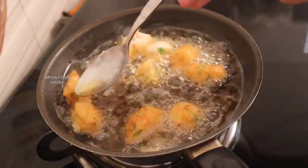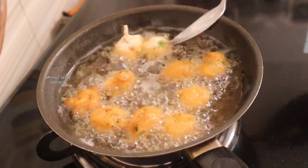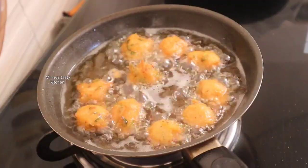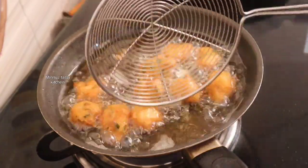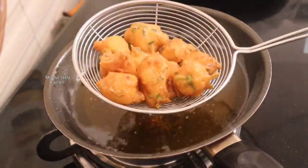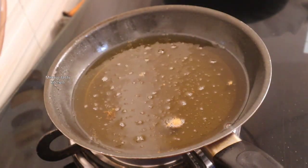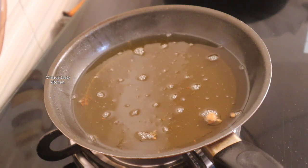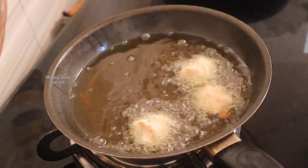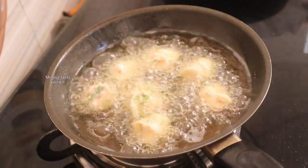We have to add the pan and make it better. We have to roll it up. Now put it in the pan. Put it on the pan and be ready. Then put the paper on the sides and put the tissue paper on the sides.